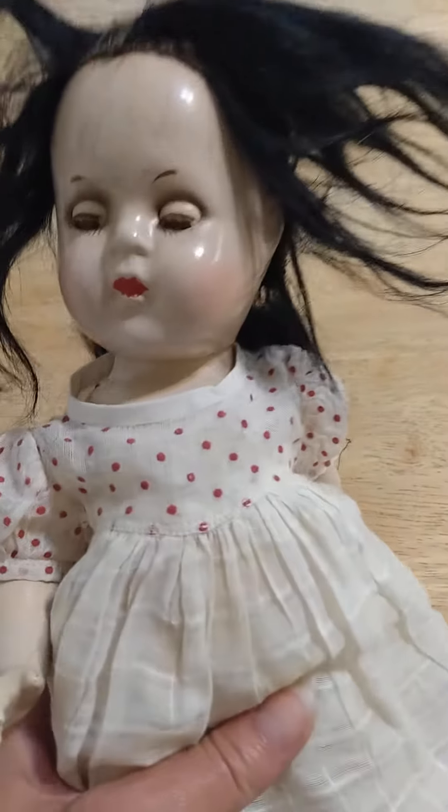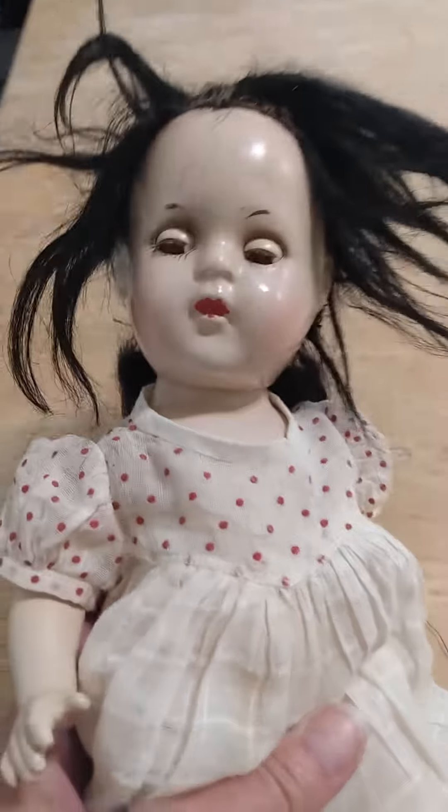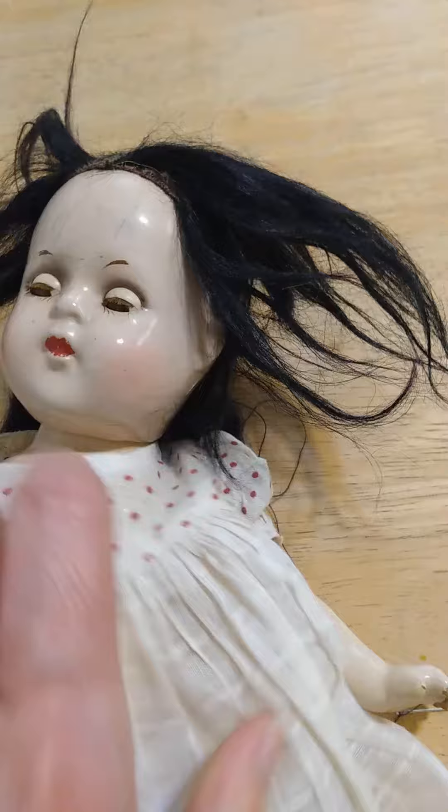Hi guys, this is my newest doll that I just got. Can you guess who this is? She has very pale white skin, ruby red lips, faintly pink cheeks, and hair as black as ebony.